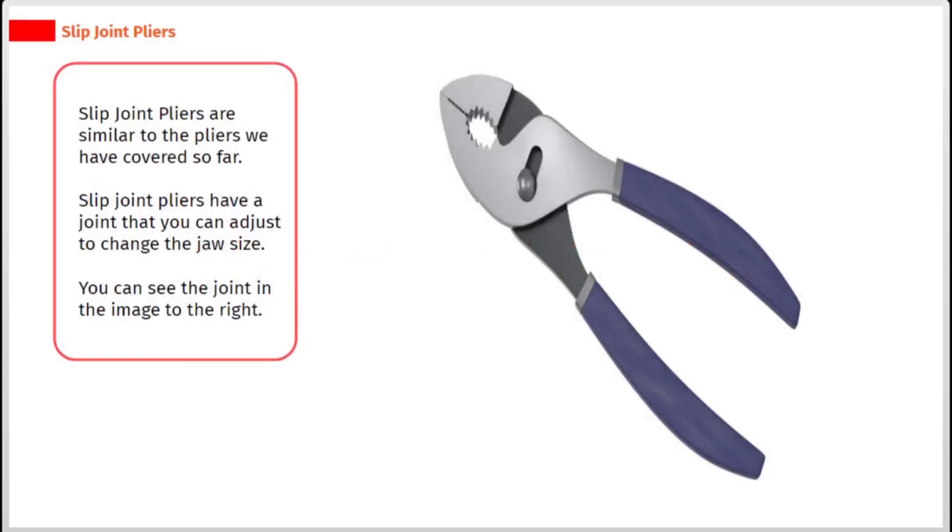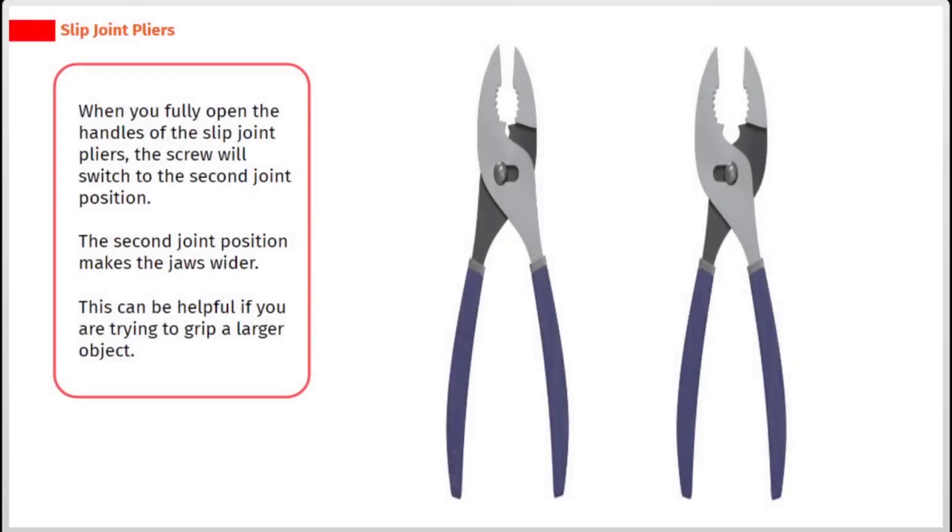Slip joint pliers are similar to the pliers we have covered so far. Slip joint pliers have a joint that you can adjust to change the jaw size. You can see the joint in the image to the right. When you fully open the handles of the slip joint pliers, the screw will switch to the second joint position, which makes the jaws wider. This can be helpful if you are trying to grip a larger object.